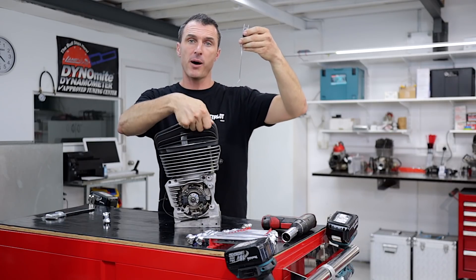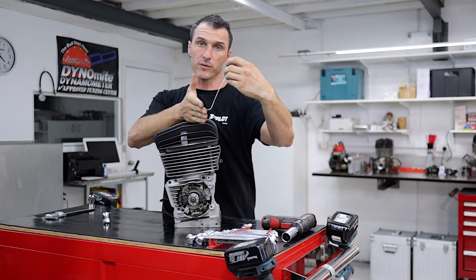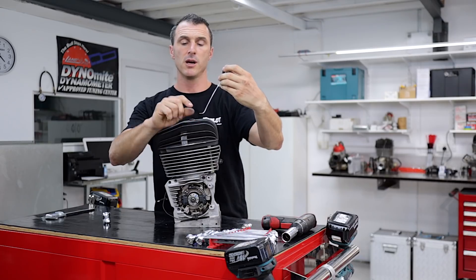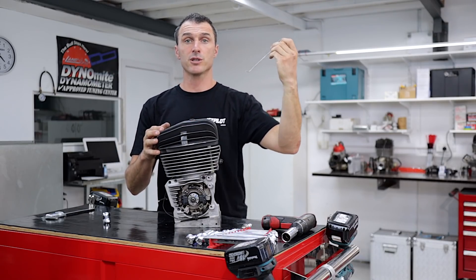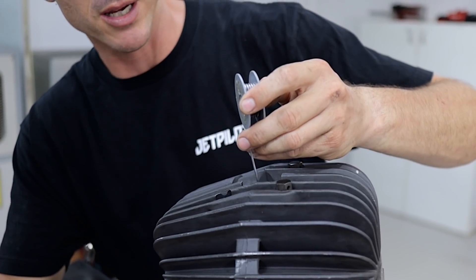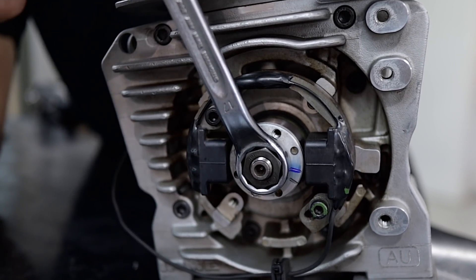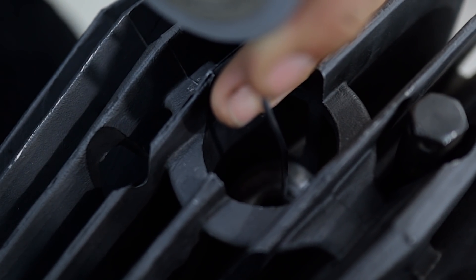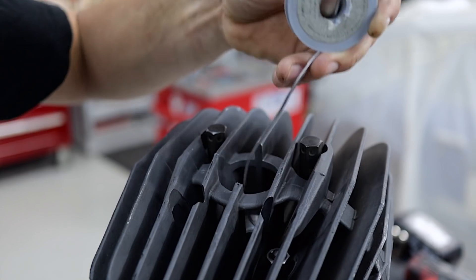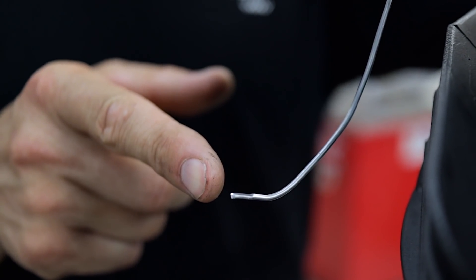Wind the engine back from top dead centre and slide the solder over until it hits the wall of the cylinder. Then we're going to roll the engine up through top dead centre and squash the solder between the piston and the cylinder head. Once we've done that, we can remove it and measure it with the digital calipers. Insert your solder through the spark plug hole, touching it on the piston crown — you should be close to top dead centre, it makes the job a bit easier. Using your 17mm ring spanner, wind the engine back a quarter of a turn, slide your solder across the piston crown until you feel it hit the wall of the cylinder, then simply wind the engine over top dead centre. Remove the solder — you can see it's been squished between the piston and the cylinder head.